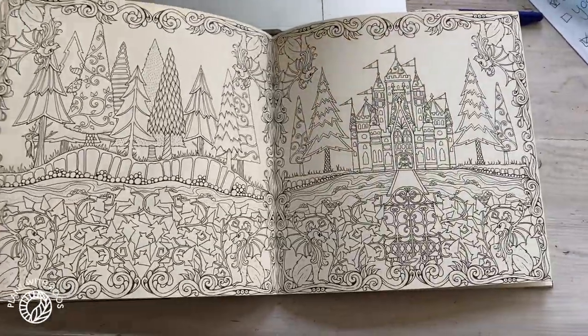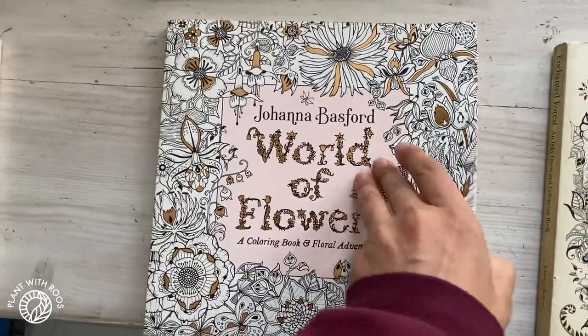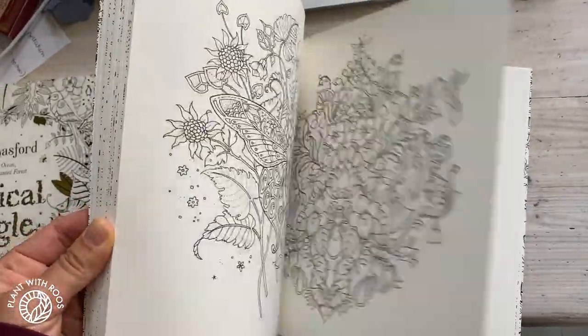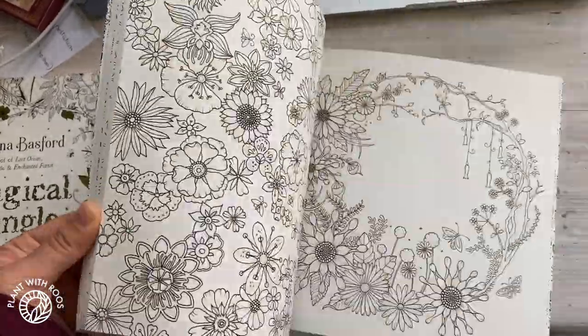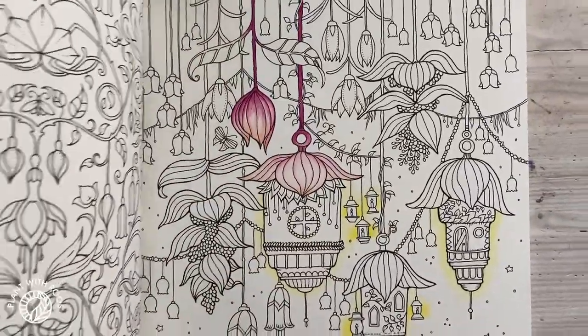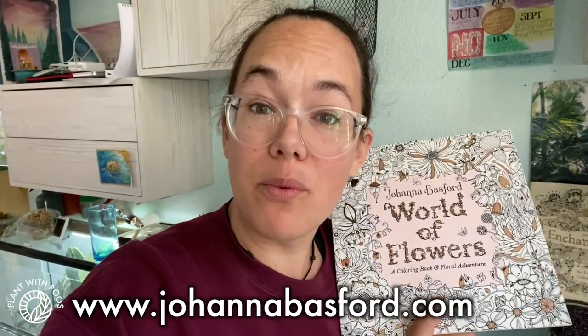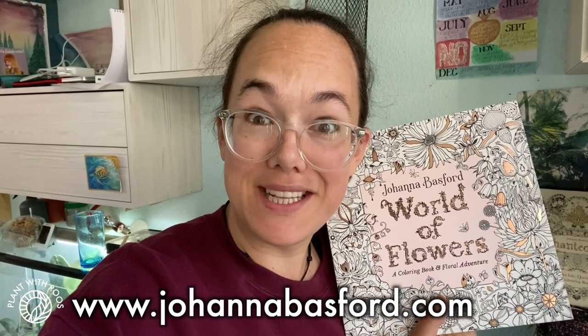That was it for this one. This is one of the older books, and this is, I think, one of the newest books, which is why I haven't colored much in it yet. I have about three more books upstairs from her. There's lots to choose from, whether you prefer flowers or a garden theme. The first book is called Secret Garden. I will link her website below or maybe the books — if I have links to them, I will let you know in the description.